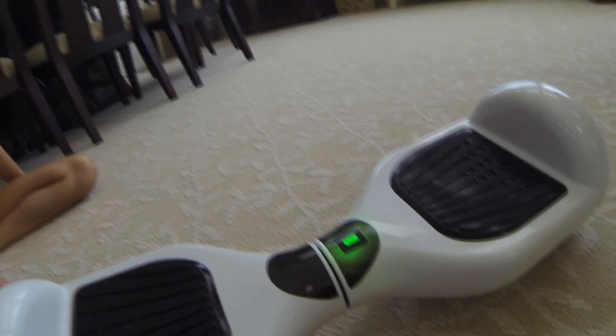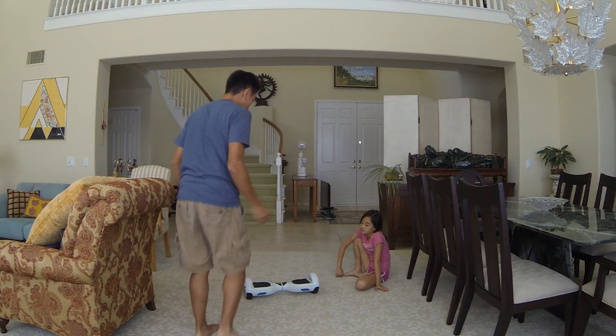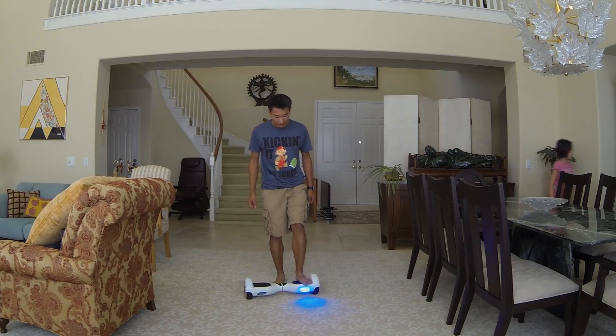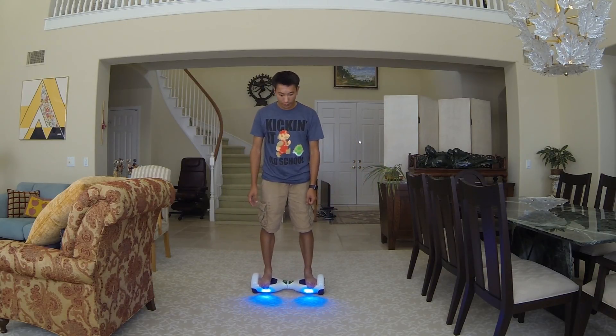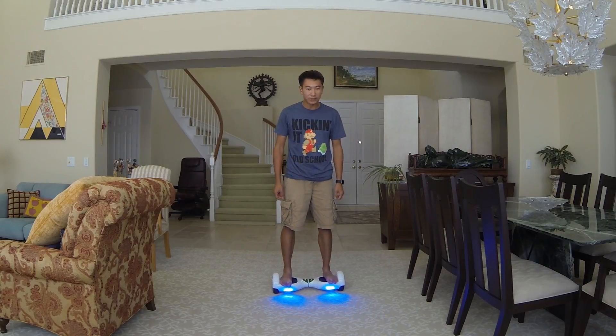They'll grip onto anything. To go forward — let me give you a demonstration. To get on the board you have to be quick and have balance. Keep your foot straight and get on. Once both feet are on, you lean forward to move forward, lean back to go backwards, and lean forward to stop.